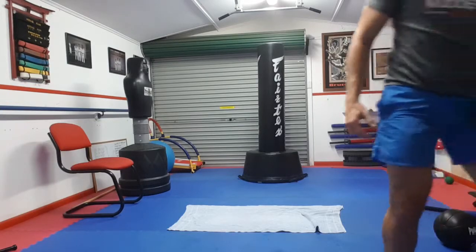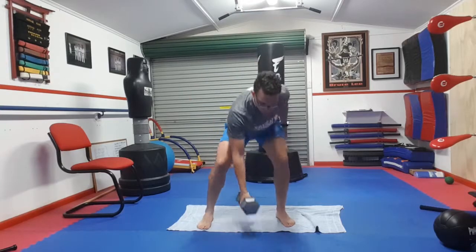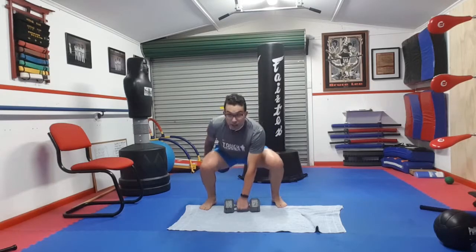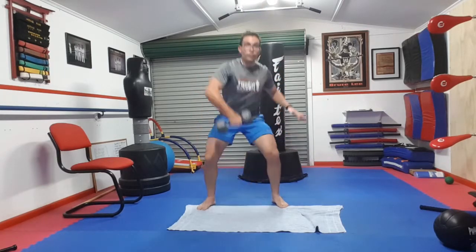The last movement is a dumbbell clean and press. You're going to do 10 — or 5 on each hand. Start with the dumbbell on the ground, squat all the way down, pick it up, turn it over, then push it up above your head. Give it a little squat for power, push it up, control it back to the ground, and let it go. Then do the other hand — that's one rep. These moves, you want a bit more power and speed with them, so do it nice and quick. Keep going until you get to 10.